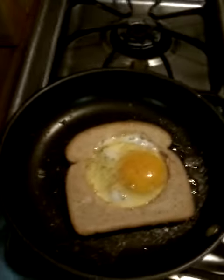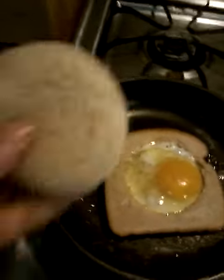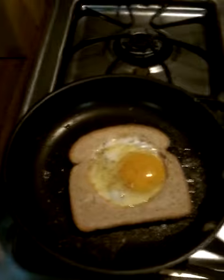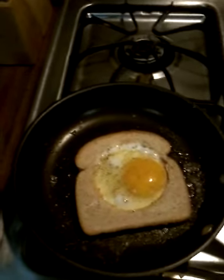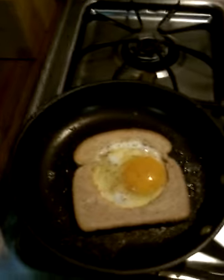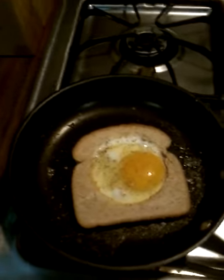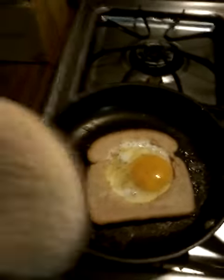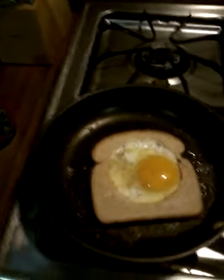The piece that comes out of the middle — grill that piece. Take it, put it in the pan along with your bread and your egg, your hole in one. And this is like the best part. The best part of all of this.